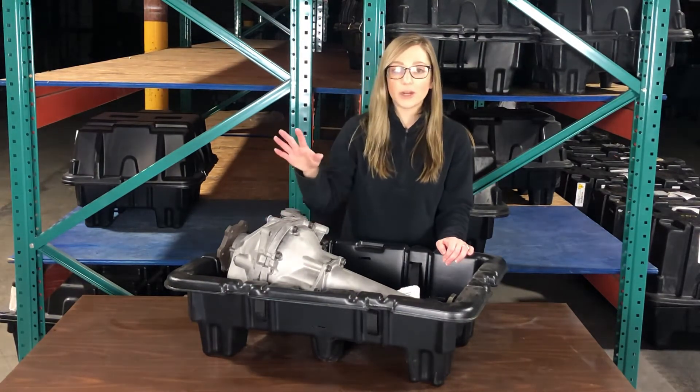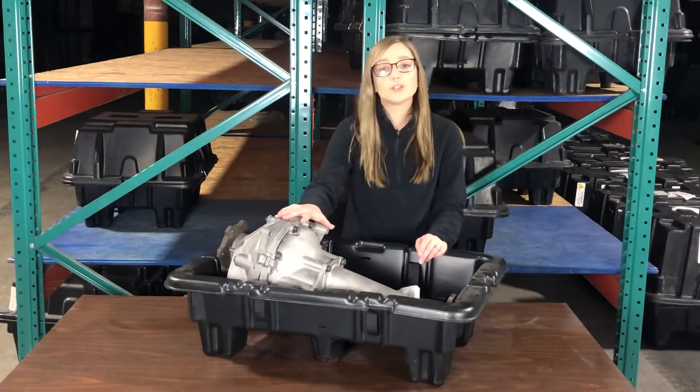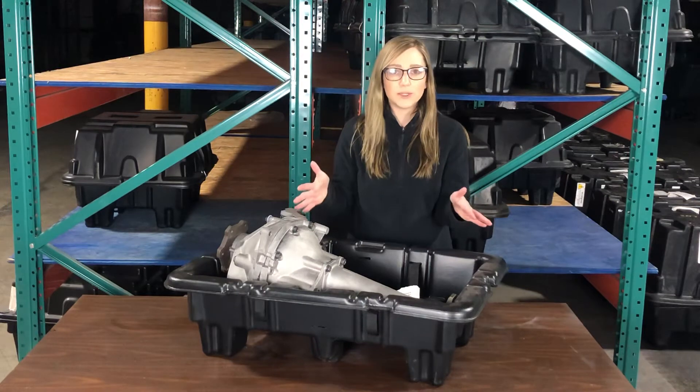It's going to come with your housing, your guts, and your subaxles. All of the internals are new. This is completely remanufactured.